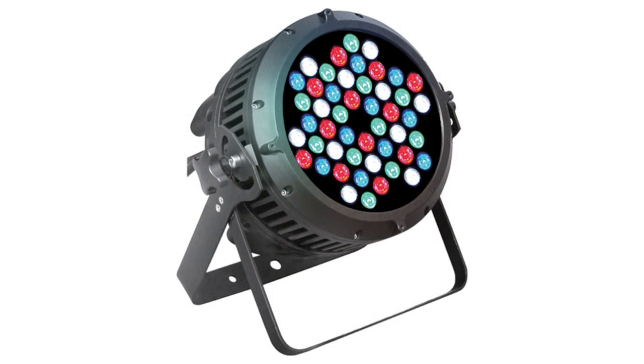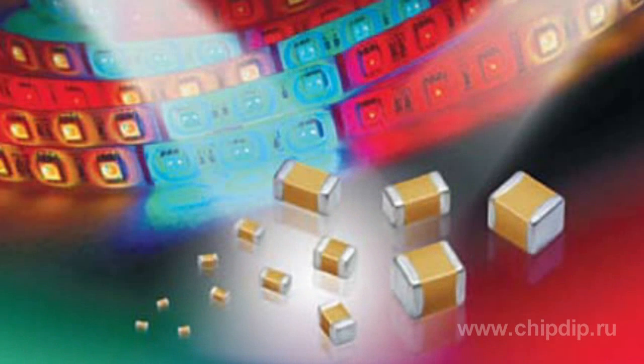Therefore, it is crucial that all circuit components correspond to such requirements. Ceramic capacitors used in such circuits may be exposed to high voltages and conditions that differ from regular operating conditions of household appliances. Such conditions may reduce the lifetime of ceramic capacitors — in other words, they may fail before the rated lifetime expires. Let us consider the reasons for such a problem.